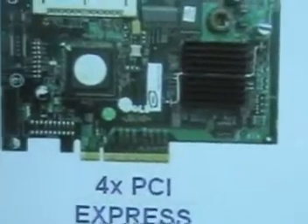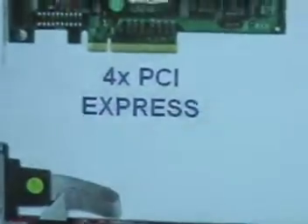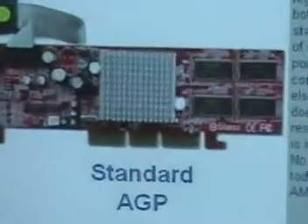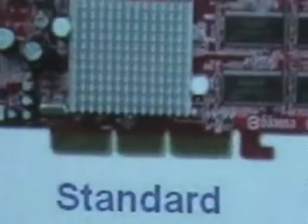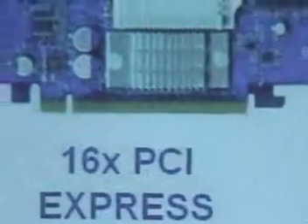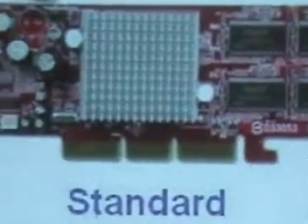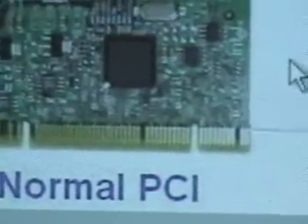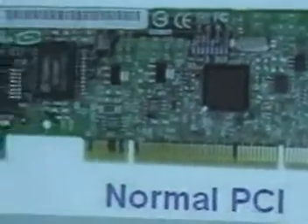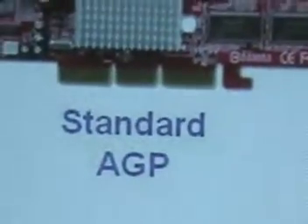From that width to that width — that's a 4x PCI Express. Then we move down and this is what I need: standard AGP. Notice the difference — this has three separations, the other one had smaller sections, and the top one is folded together. So the difference is clear. That's standard AGP. Then we move down to normal PCI — this is what a normal PCI card looks like.